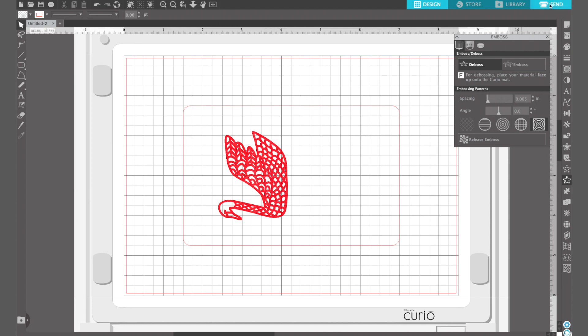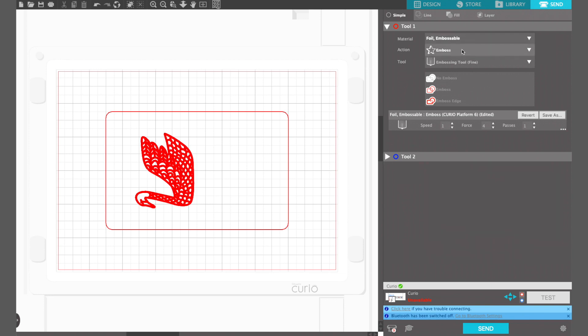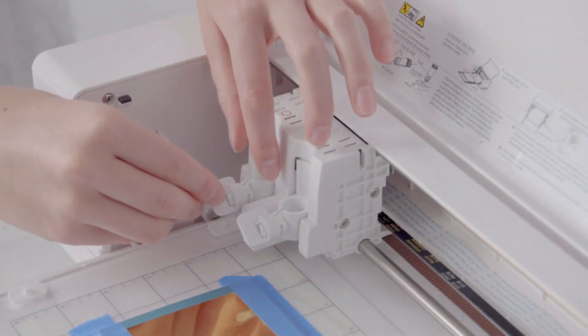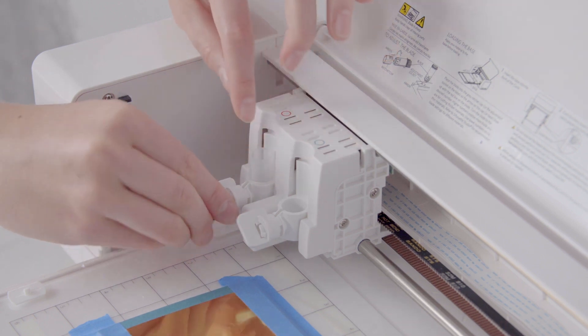Once you've got your pattern set in debossing, go to the send panel. We're using tool one with the foil embossing sheets as our material and the fine embossing tool. Make sure the rectangle template is set to no deboss so that the swan is the only thing highlighted in red. Connect your machine and get ready to send. Before you press send, load your fine embossing tool into the first carriage and lock it into place.